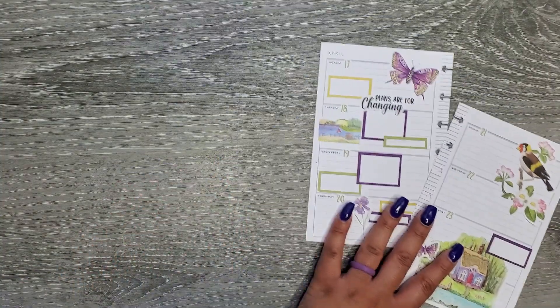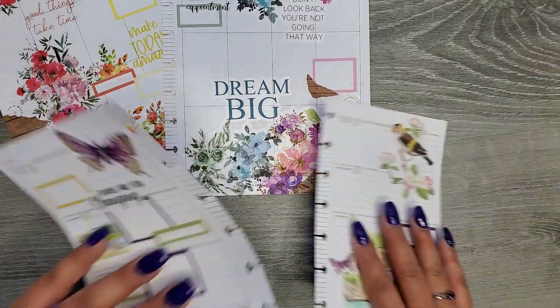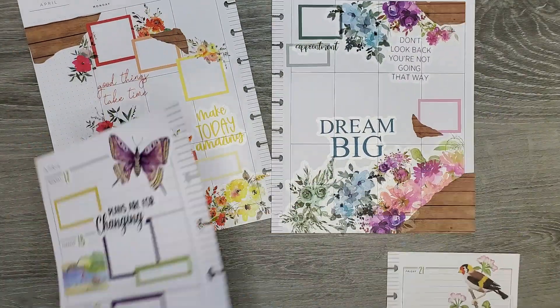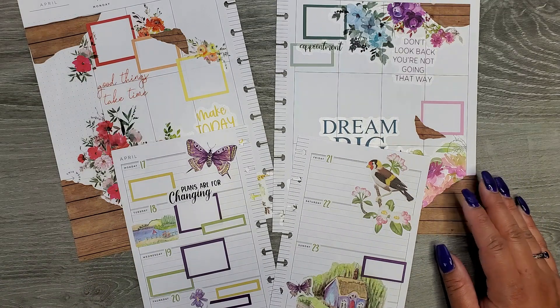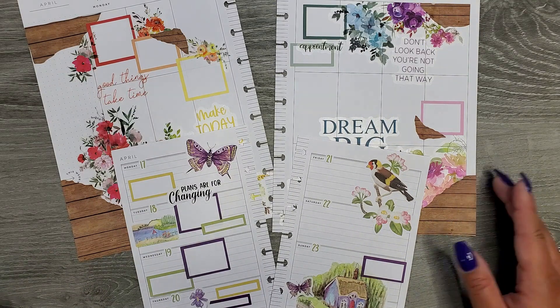We have my mini and my classic spreads all done and complete — hopefully ready for a busy but exciting week. I so hope you guys enjoyed this video; if you did, please make sure to give a thumbs up and subscribe, and I hope I'll see you in my next one. Bye!